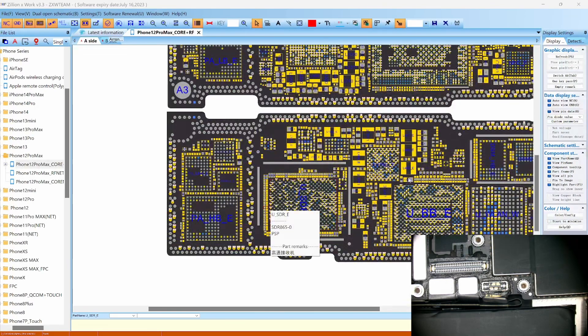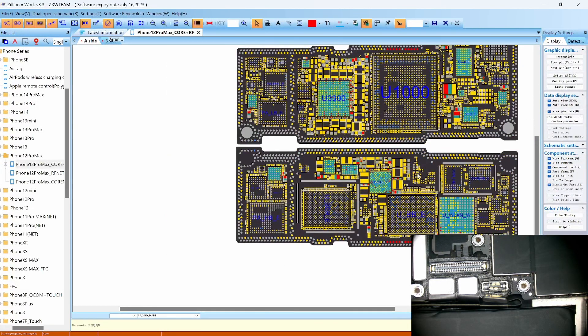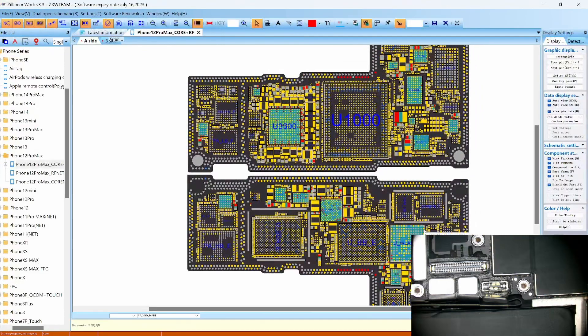Let's try to find VDD main — that's the main power supply circuit line. Let's try to measure and see what we get. VDD main is the main power supply for the phone; it powers everything on the phone, all the components and everything.